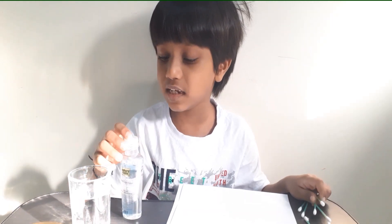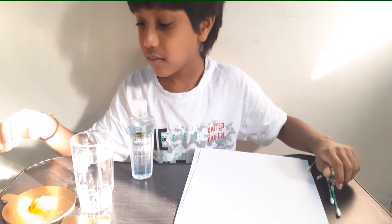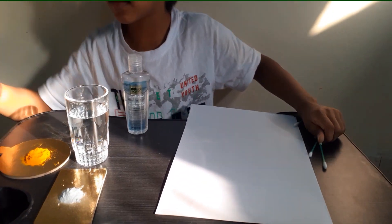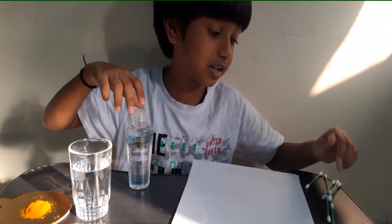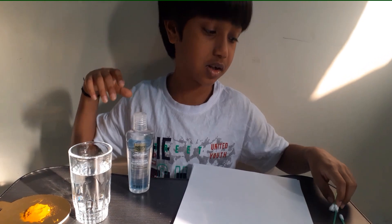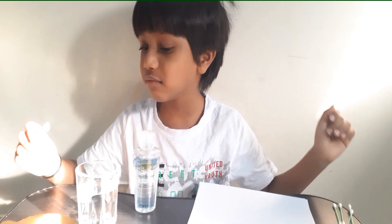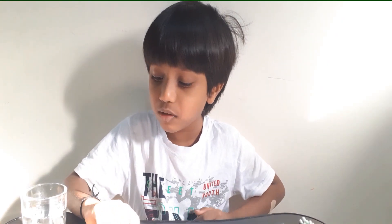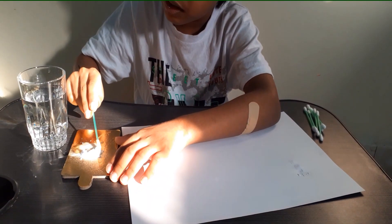Today I'm going to show you two invisible inks. What you need to make the first invisible ink is water, some turmeric, some baking soda, some hand sanitizer, and some Q-tips. For both of them you need Q-tips, and to make invisible text you need invisible ink.